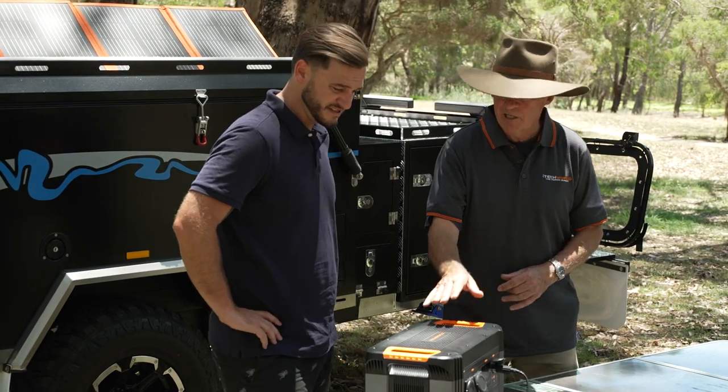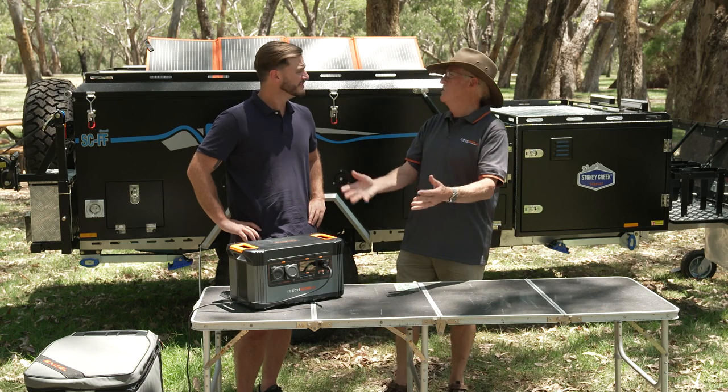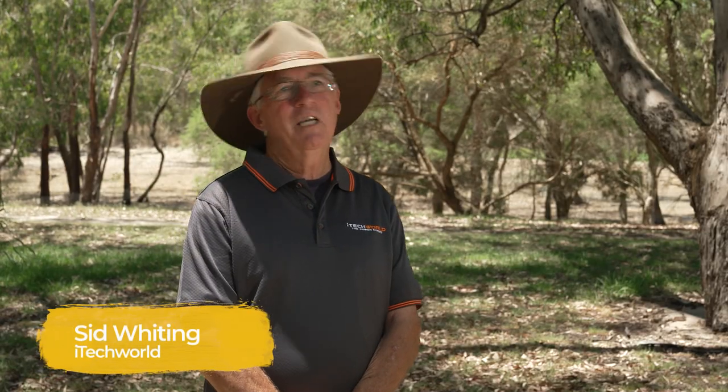With this, same thing — power it from the car when you're driving along, then unplug it, put it on the camp table, put it anywhere you like, and it can power all kinds of things. Sid took me completely off grid today with a power solution from iTech World, and I was pretty blown away. Having the 1300P is a bit like having everything you'd have in your own kitchen, but out there in the bush.